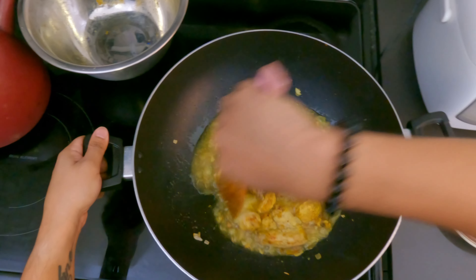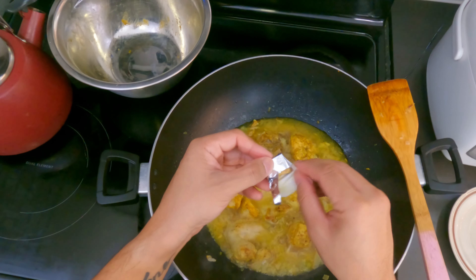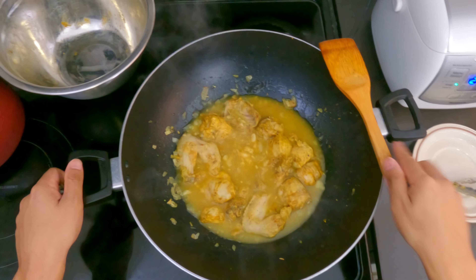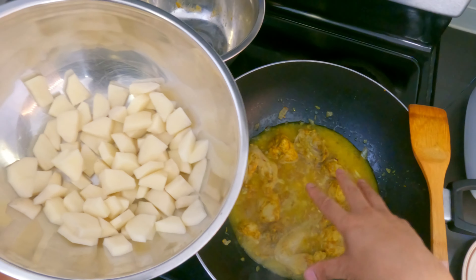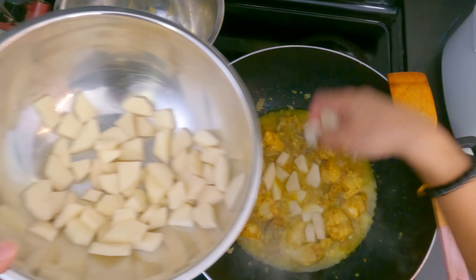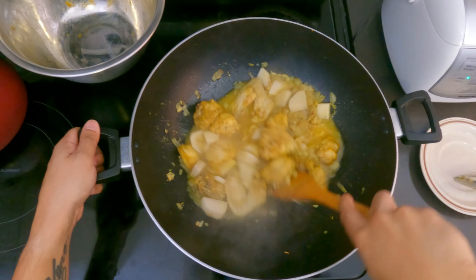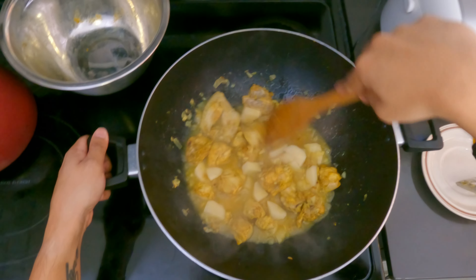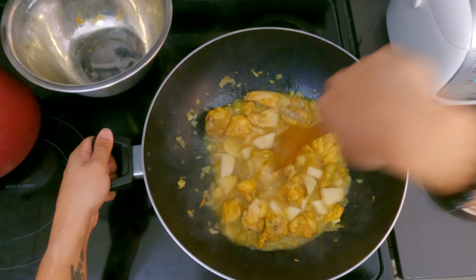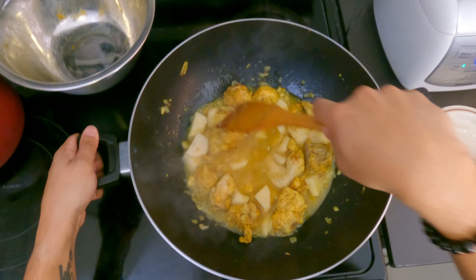I'm gonna get the onions in there and mix this flavor. We're gonna keep the heat at medium for now. Next we're gonna put the chicken stock in and mix it in with the gravy. So next I chopped some potatoes — for this portion we're not gonna use the entire thing, we're just gonna eyeball it because the more we put, the thicker the sauce gets. Mix it in with the gravy and with the chicken. Get those onions in there.